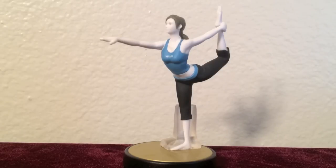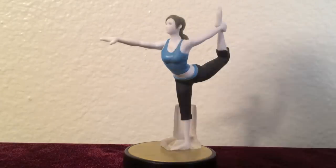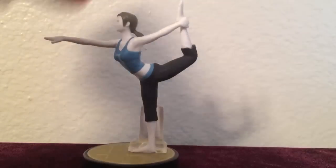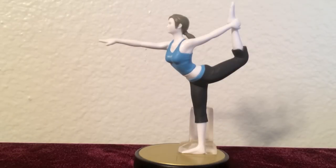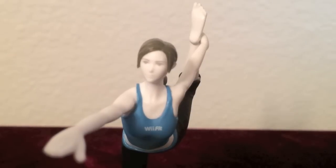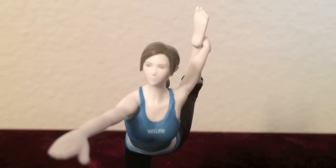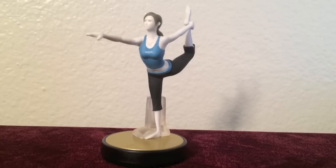Lastly is Wii Fit Trainer. The pose design is super successful — she is engaging in the Lord of the Dance yoga pose, where she has her right arm straight in front of her and her left hand grasping onto her left ankle. Her body is completely white, which gives her a mannequin-like appearance. She is wearing a ponytail, and you have to look closely to see her facial expression, which is serious and very focused in holding that difficult balancing pose. The stand is clear, which is a good thing.